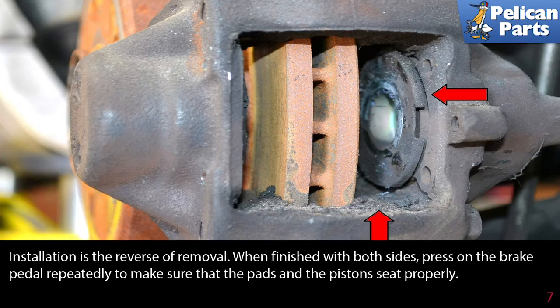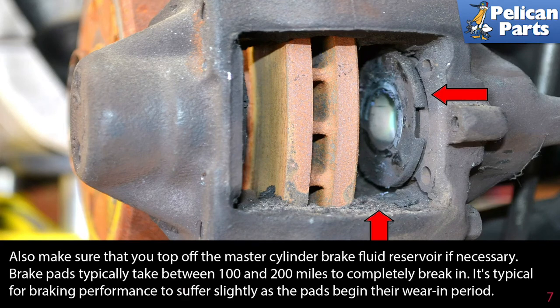Installation is the reverse of removal. When finished with both sides, press on the brake pedal repeatedly to make sure the pads and pistons seat properly. Also make sure to top off the master cylinder brake fluid reservoir if necessary. Brake pads typically take between 100 and 200 miles to completely break in; it's typical for braking performance to suffer slightly during the wear-in period. If your pads came with specific break-in instructions, follow those completely.